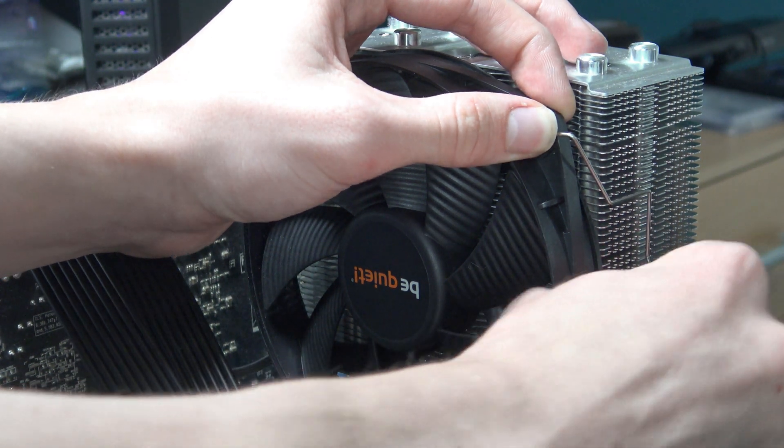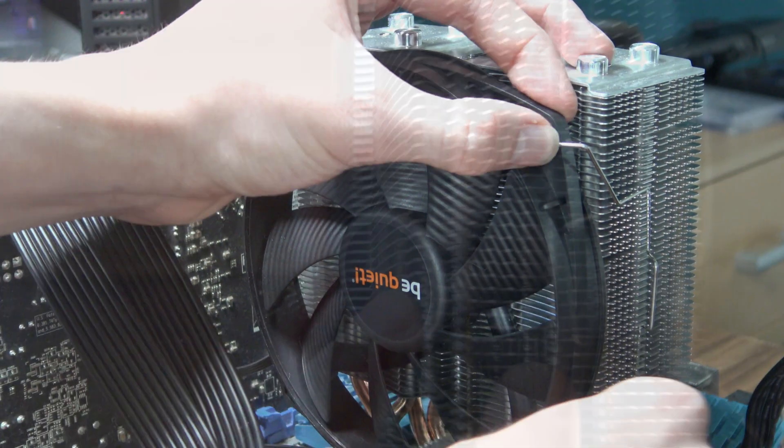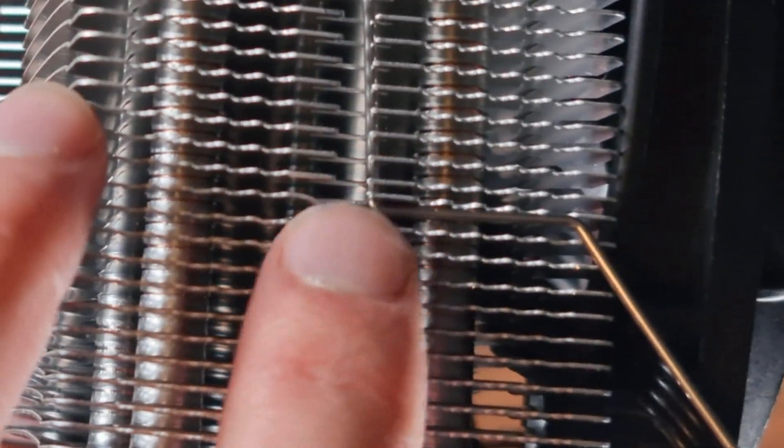However, my main issue with the mounting is the fan mounting mechanism. Because it does take quite a bit of strength, and because of it, it's super easy to damage or even bend some of the heatsink fins — which is kind of disappointing.